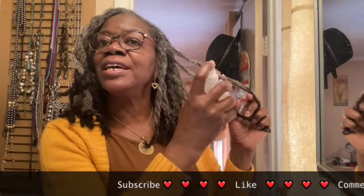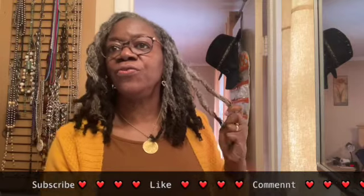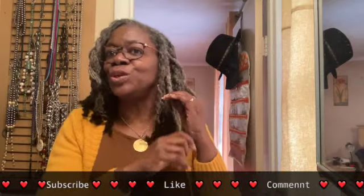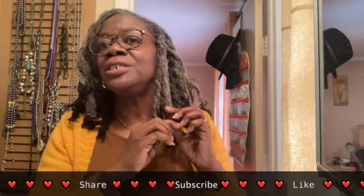Hello, here I am again doing the most with my sister locks. I have said that we want hair freedom and then we do all kinds of things to our locks, but one of my subscribers said it best when she said yes, we do want hair freedom and we have hair freedom if we choose to use it. So we're free to do whatever we want to do with our sister locks, and one of those things could be nothing.